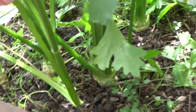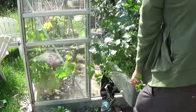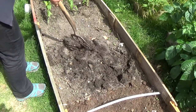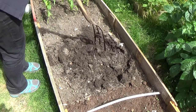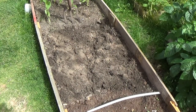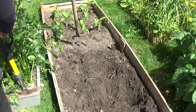I was happy with the roots but I needed to get the plants out of flowering mode. To do this, I moved them out of the greenhouse and into a bed in the garden. I dug the bed over and fortified it with blood, fish and bone, then transferred my celeriac into it, giving them room and space to grow.